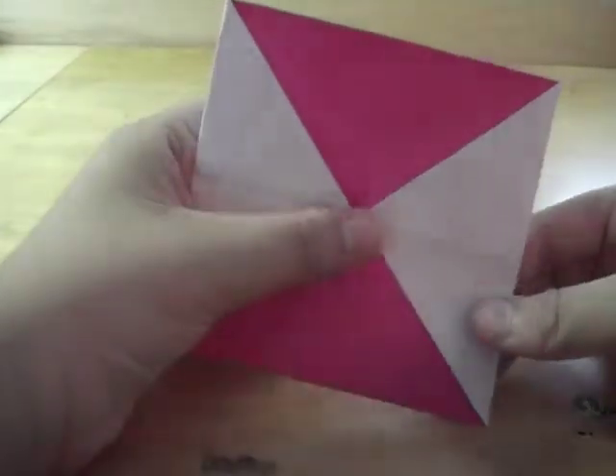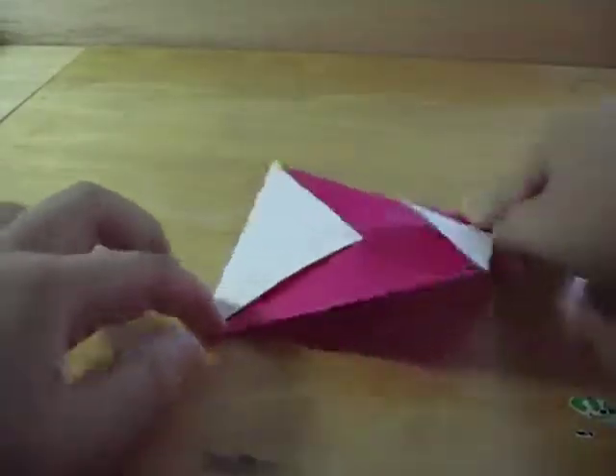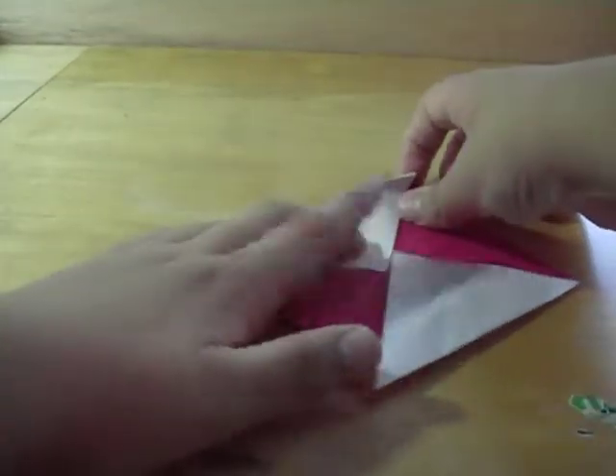So now I've got something that looks like this. From here, make it a triangle like that. From here, just go like that, and top to the middle.